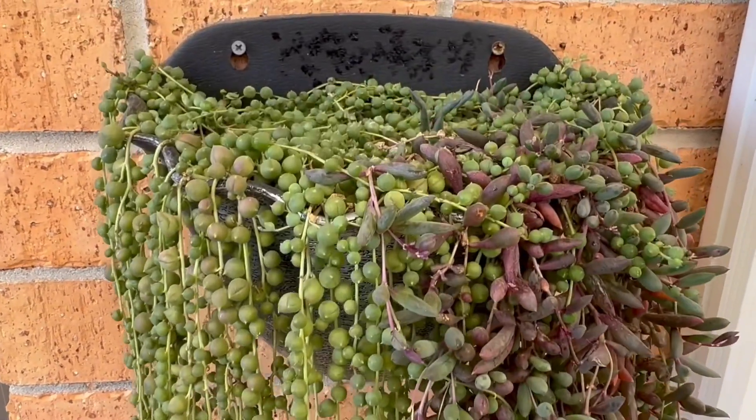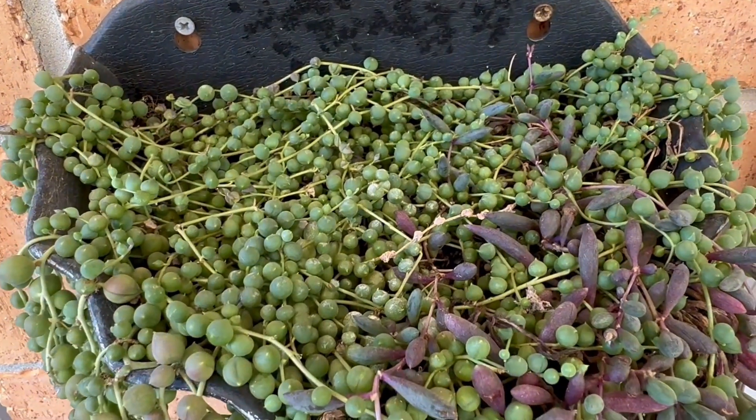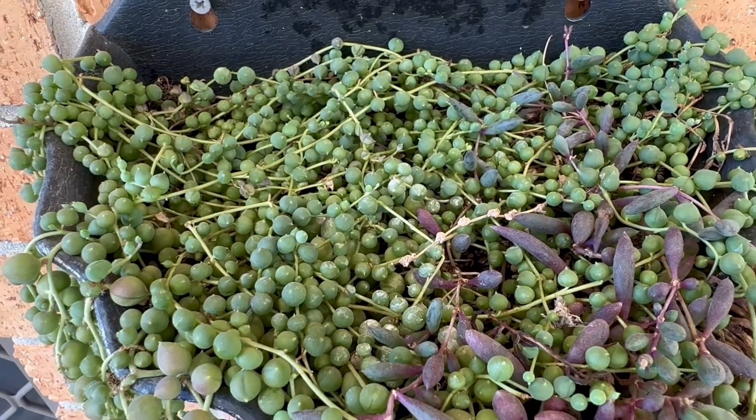Here is the top of the pot where you can see they grow very well — and maybe a little bit too overcrowded.